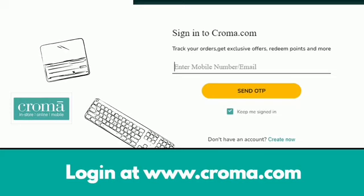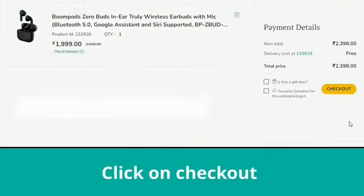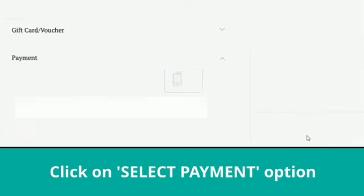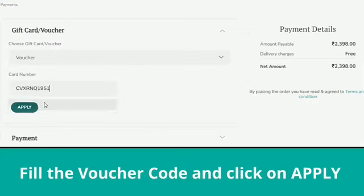Login at www.chroma.com. Add products to your cart. Click on Checkout. Then fill the shipping details and select the Payment option. Now click on the Gift Card or Voucher option. Now select Voucher option. Fill the voucher code and click on Apply.